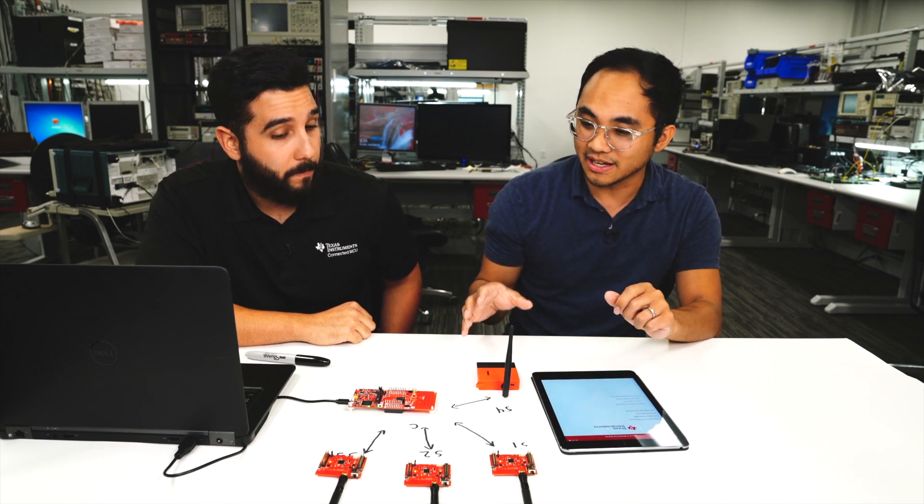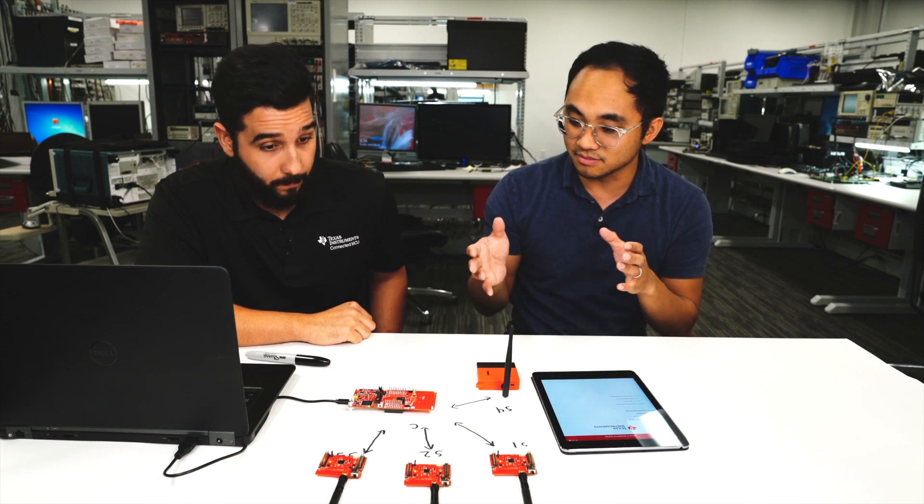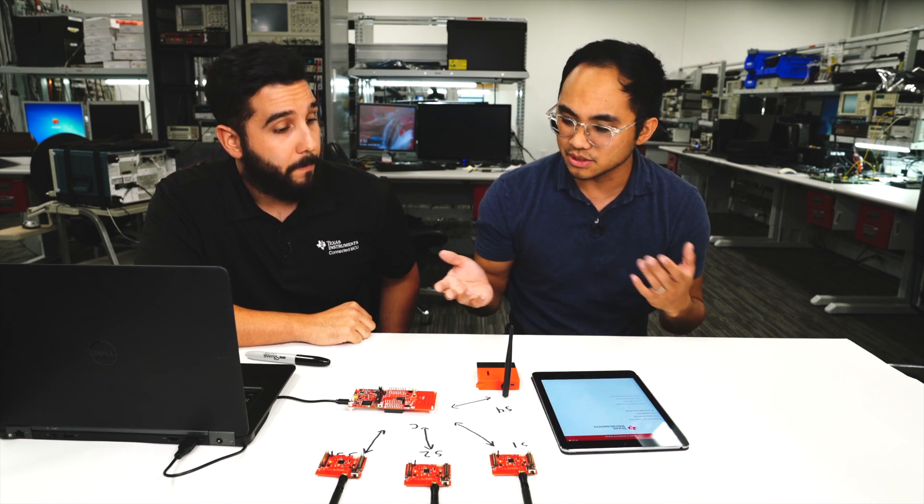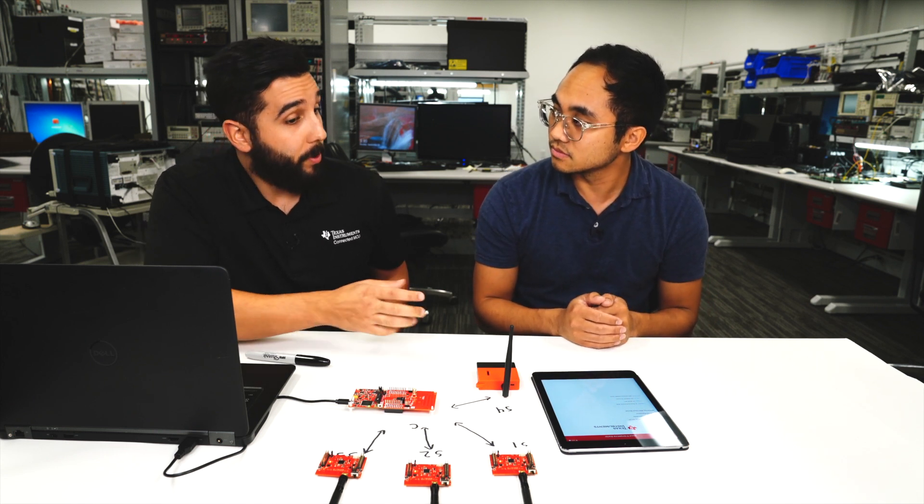Now that we've got our 15.4 network set up, one thing to remember is that Bluetooth is still available. We're able to use the DMM capability to run not just a 15.4 stack but also a Bluetooth connection to your mobile phone. What's a use case where that's useful? One big one is what we just did — OAD a new image using a smartphone or tablet. Another cool use case is broadcasting network information: you can look at your iPhone or Android app and see the reporting interval, modify it, see the PAN ID, the channels, and any network information you want to access.